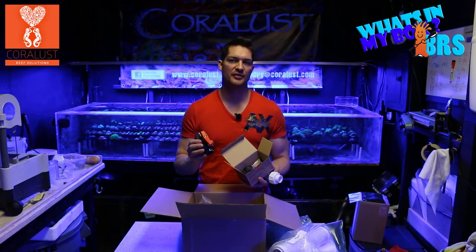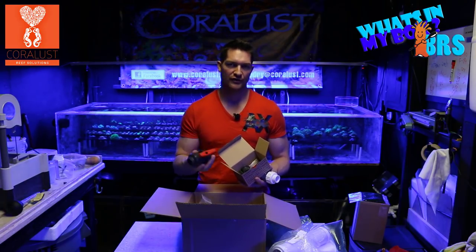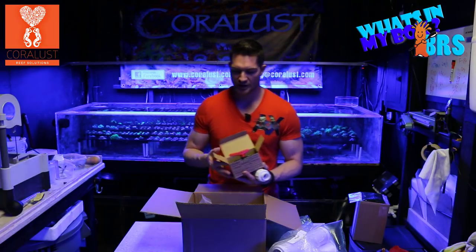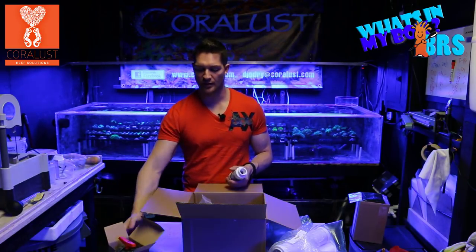I recommend any time you're going to make a valve that you'll be changing or turning frequently, this is the kind to go with. Spend the money upfront and you won't have to worry about spending it later.